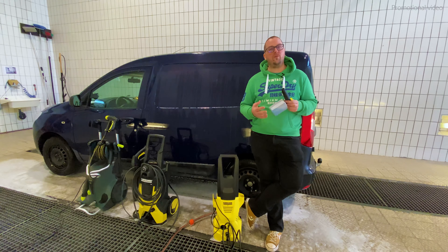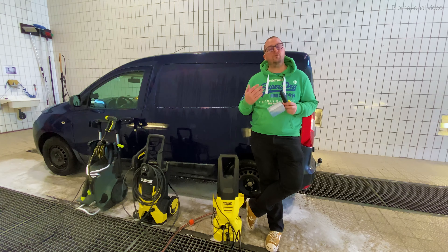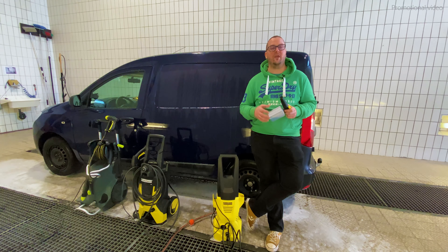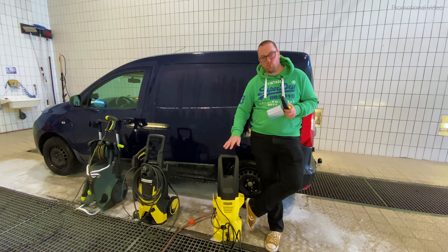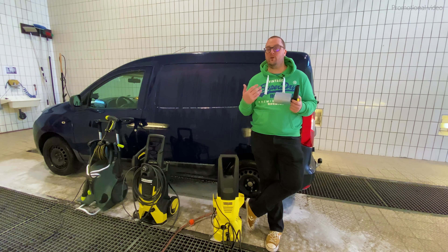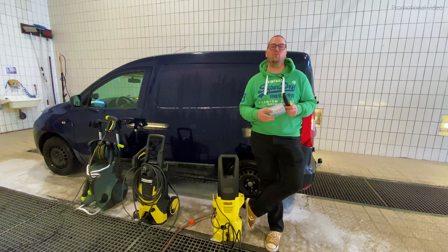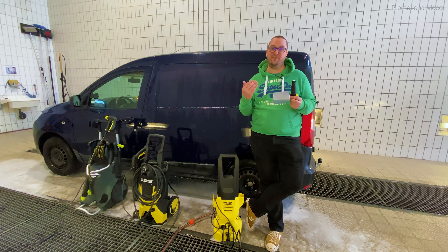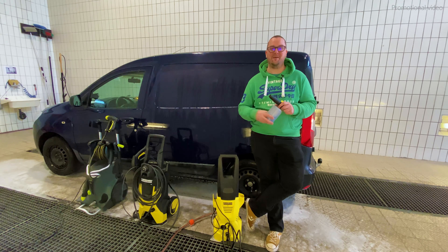Therefore, before you think about buying a more powerful but also more expensive pressure washer, I would propose getting yourself a proper, functioning snow foam lance, like for example the MJJC, which you can get on Amazon or eBay. Then you can create a nice snow foam on your car even with a less powerful Karcher K2, because we already showed you in another video that the K2 is completely sufficient to wash your car. I hope this video could debunk some myths about the Karcher FJ6. If you liked it, leave us a thumbs up, subscribe to the channel, and I hope to see you next time. Bye!